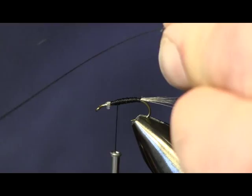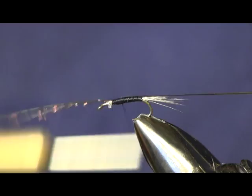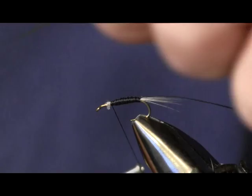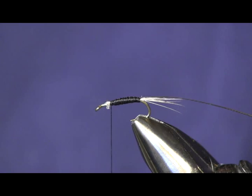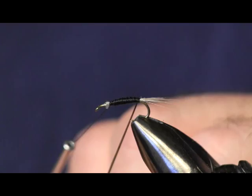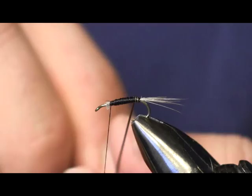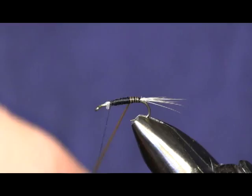Now that we have all that off, we're just going to tie this down on top and wrap it back to the bend, back to where we started our tail. Then wrap it forward. You see here I got just a little bit of body, but not much — I still want a thin body. The biggest mistake a fly tyer, especially a beginning fly tyer, will make is wrapping their bodies too thick, and we don't want that. So we're going to keep it thin and wrap this piece of stripped quill forward.